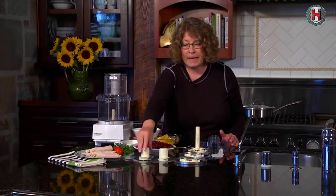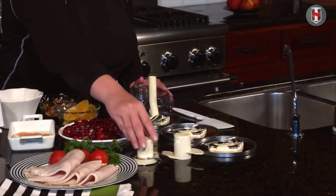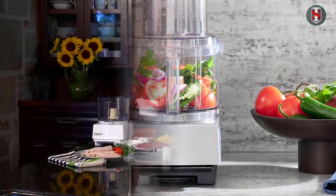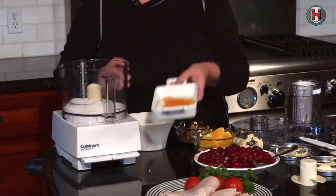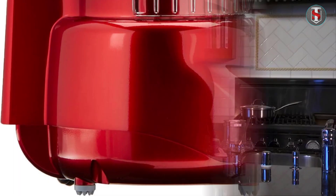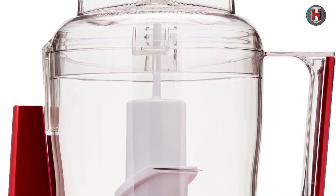Despite its small size, this food processor packs a punch when it comes to performance. The stainless steel blade effortlessly chops, mixes, and purees a variety of ingredients, from fruits and vegetables to nuts and herbs. Whether you're preparing salsa, pesto, or baby food, the Mini Prep three-cup processor delivers consistent results every time.